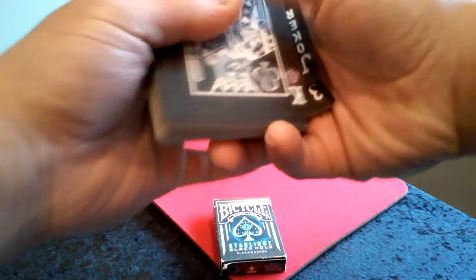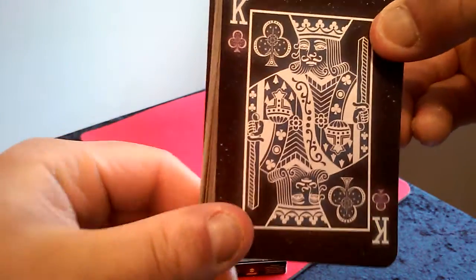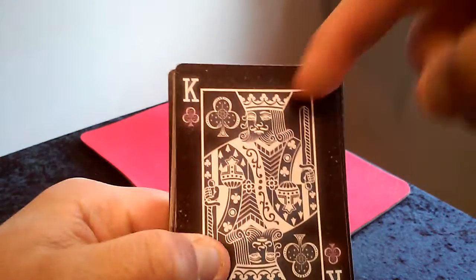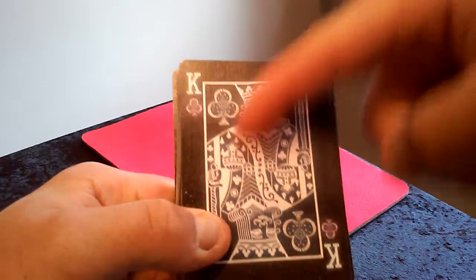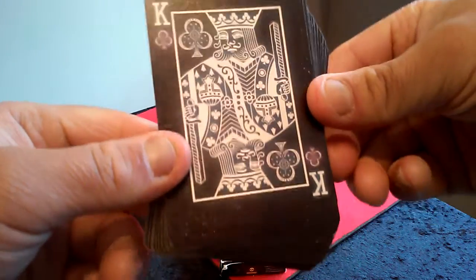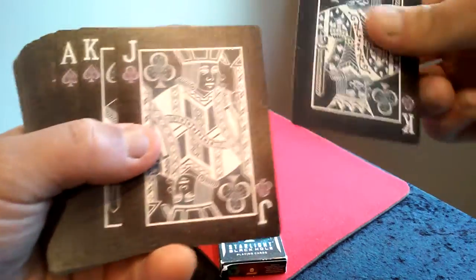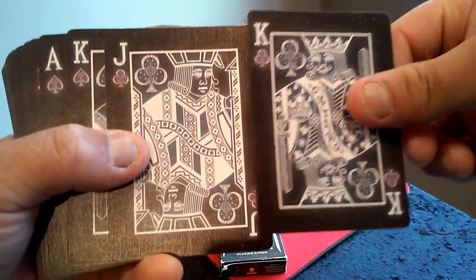Now let's go to the Royals. Here's the King of Clubs. Pretty unique — I like the blue lighting that they put on the King, which is really cool. Really nice. And here's the Jack of Clubs.